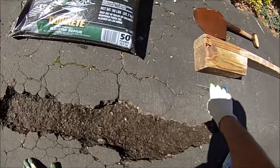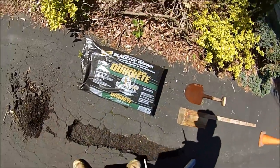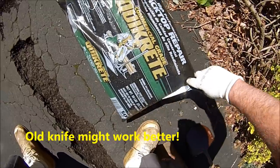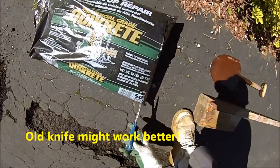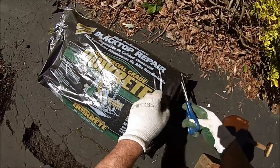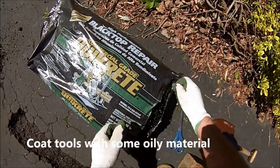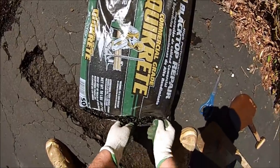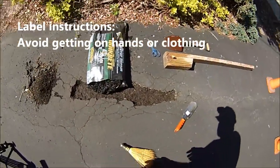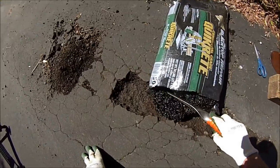Next step — we'll cut open our bag of blacktop ready-to-use repair material. The key will be to get enough in there without getting too much. It's always good to coat any of the tools you're using with oil or something, because this blacktop stuff tends to be sticky and you don't want it to stick to your tools. There we see it starting to come out of the bag.